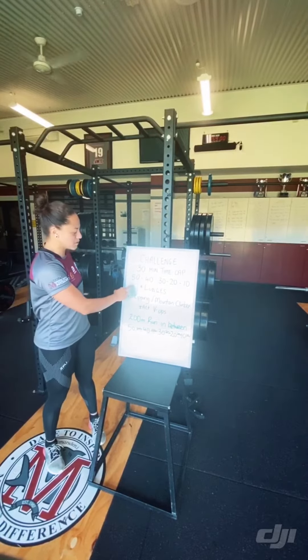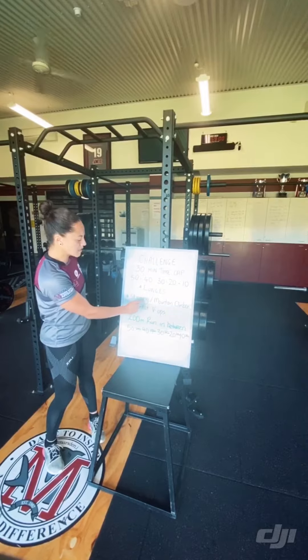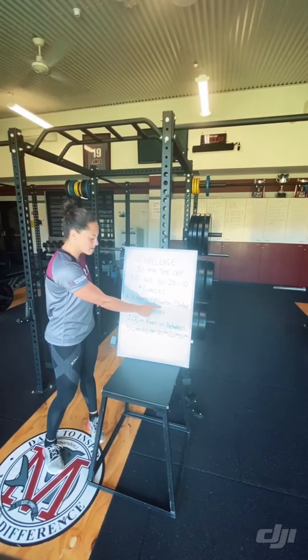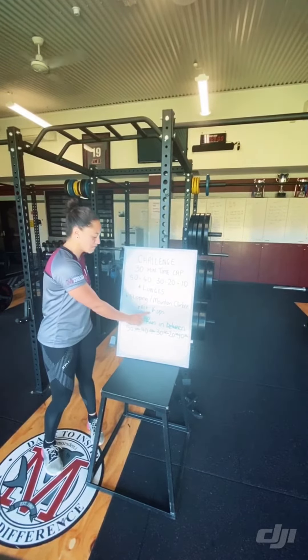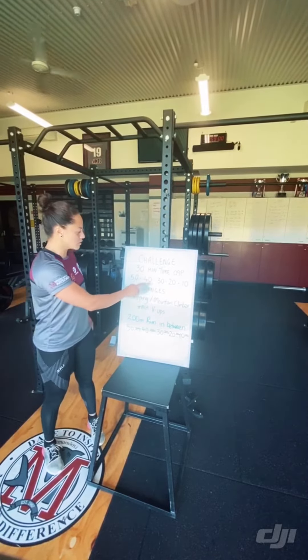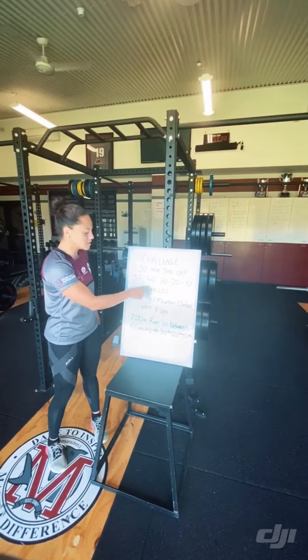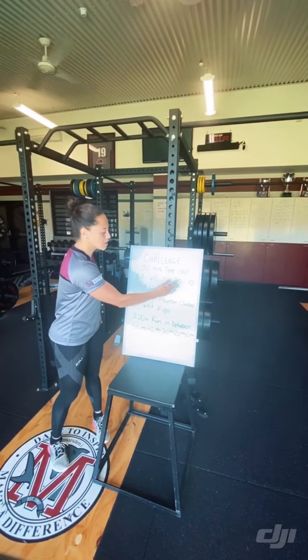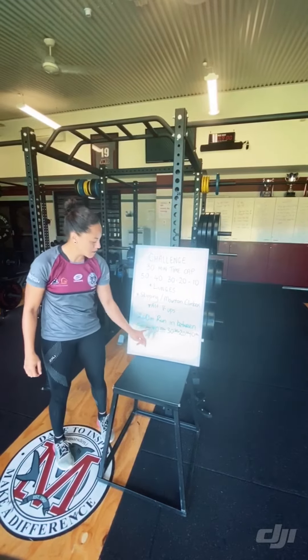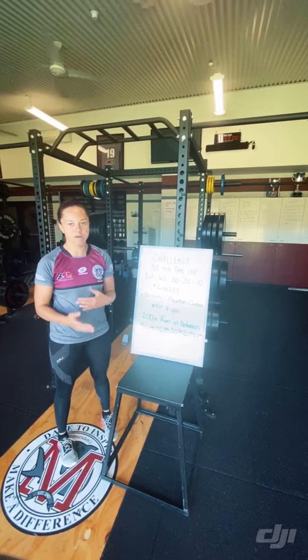So what you'll be doing is 50 lunges, then 50 either skipping or mountain climbers and 50 alternate V-ups, then your 200 metre run. After that, once you've come back from your 200 metre run, you'll go into 40 lunges, then continue with 30, 20, and 10 — ending up doing 1k of running in total.